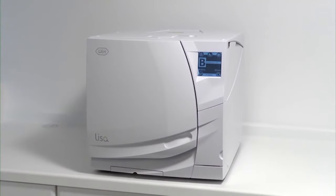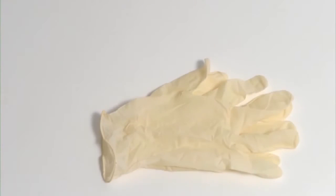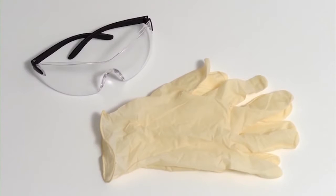Poor maintenance is a common factor when dealing with faults. Prior to undertaking any regular maintenance work to your steriliser, all health and safety, cross-infection and cross-contamination protocols must be followed. Gloves and safety goggles should be worn.